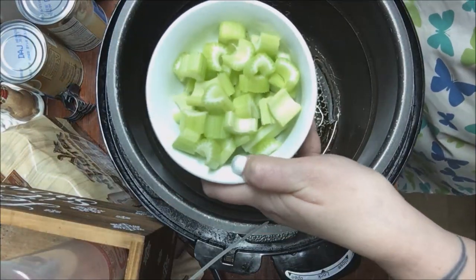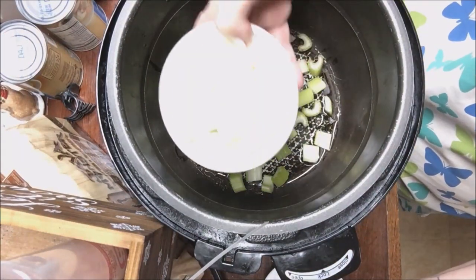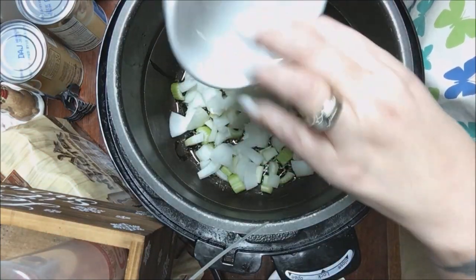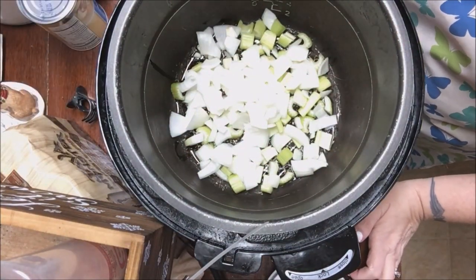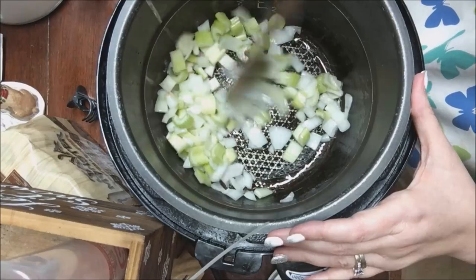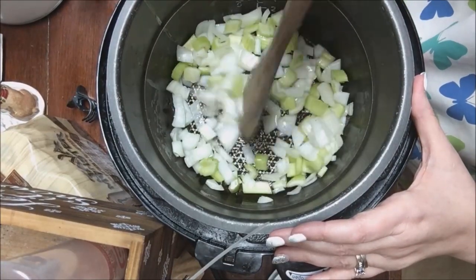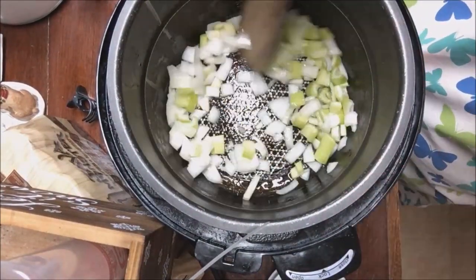We'll be adding the celery now — that's just coarsely chopped. Then this is white onion, half of a medium-sized onion, so that goes in. I like to cook up my vegetables a little bit before I add my chicken. I'm just going to stir these around a little bit — it only takes a couple of minutes. I'm not going to brown them or anything, I just want to get them a little bit warm before I add that chicken.